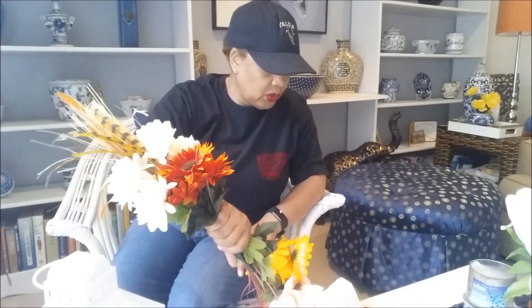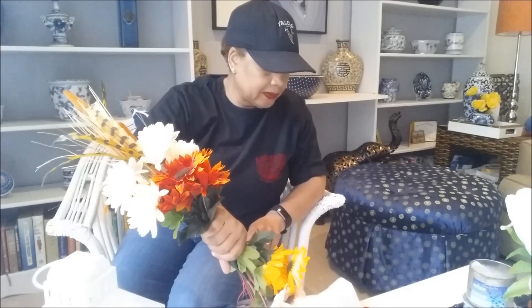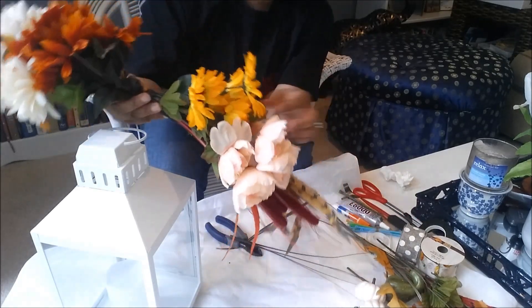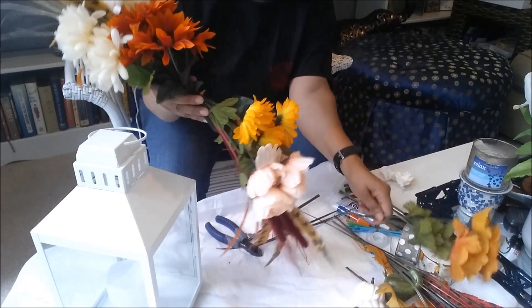I'm going to attempt to put these together as one. I believe she used a twist tie to pull them together, or maybe some kind of wire. I'm going to use a twist tie. I put a twist tie on here to join these two together and so far so good — I'm liking this. This was killing me but I am liking it.